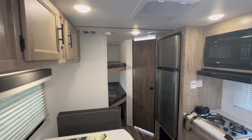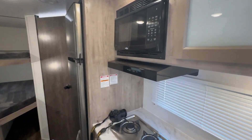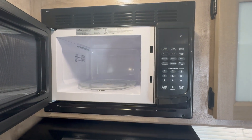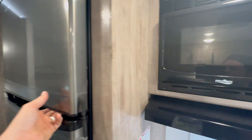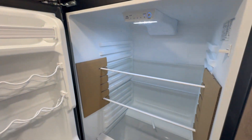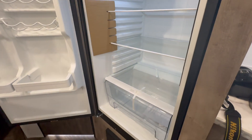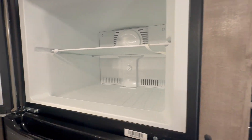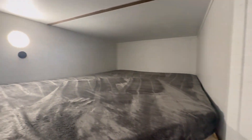The tankless water heater is really nice — great to have, and you can take very lengthy showers. Moving back to the kitchen, you do have a microwave above the stove, and then you got your 12-volt refrigerator which cools pretty quick. I only had the battery on for maybe 15-20 minutes and it was already starting to get cool — a great alternative to the old LP ones.